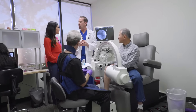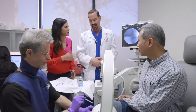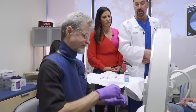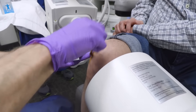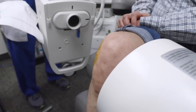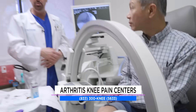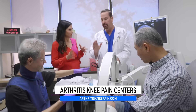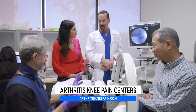We're in the procedure room and we're going to watch an actual viscosupplementation injection by Dr. Aldrin. First, Dr. Aldrin marks where he's going to do the injection, then he cleans the knee to make sure there's a decreased chance of infection. That's the betadine — that nice yellow color — and we also use a little bit of alcohol to make sure we're even more sterile. Relatively easy so far.